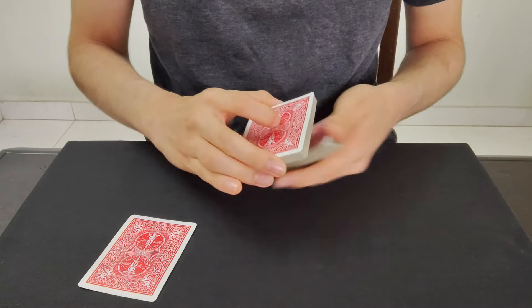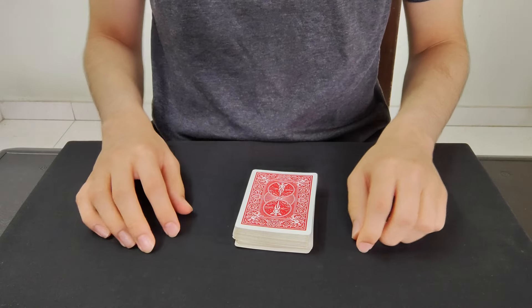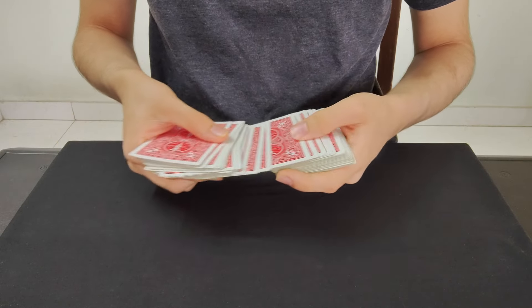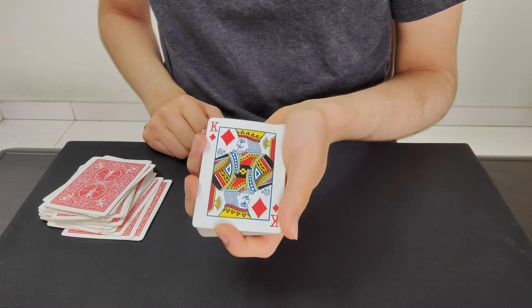Once you have that card memorized, I'm gonna lose it cleanly somewhere right inside the center of the deck. Now watch — all I have to do is snap my fingers and one card in the entire deck is going to change color. As you can see, one card — which is going to be your selection — the king of diamonds.